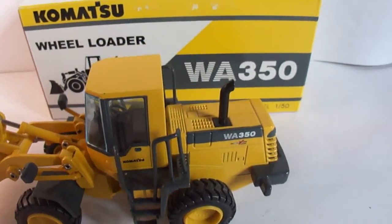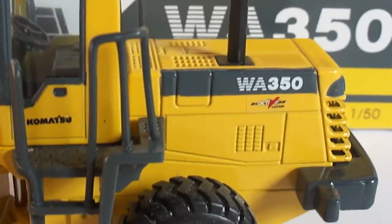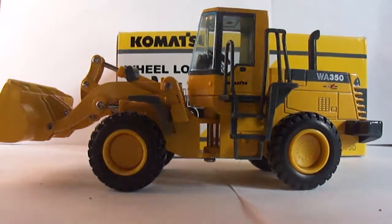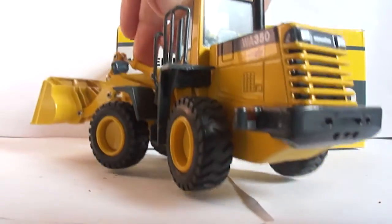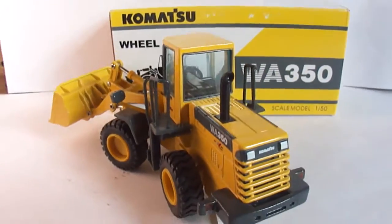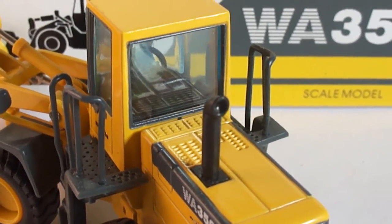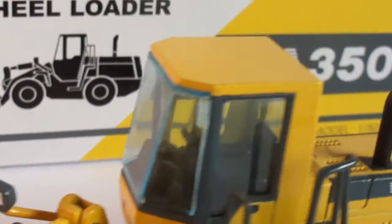They did a nice job on the top with the grills and surfaces. Obviously they've molded some doors into the casting — a nice casting. The exhaust stack is a nice detail, but it is plastic. Plastic is not necessarily what everybody wants. The inside of the cab is very plain, with a seat and steering wheel but not too many other controls.